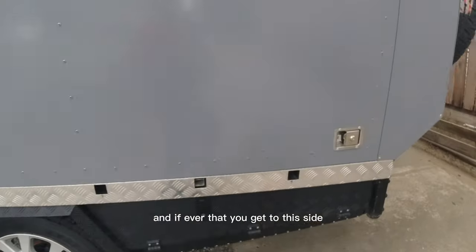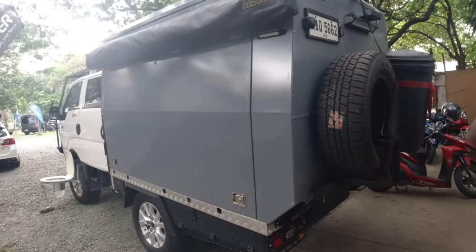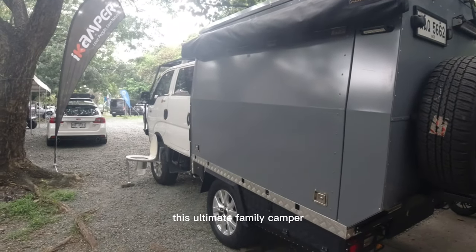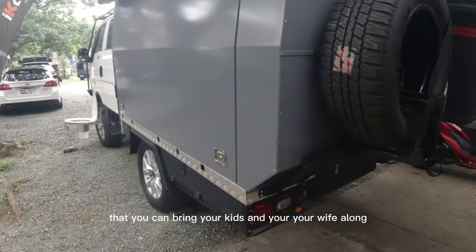If you ever get to ride in this side, this is the ultimate family camper — you can bring your kids and your wife along.